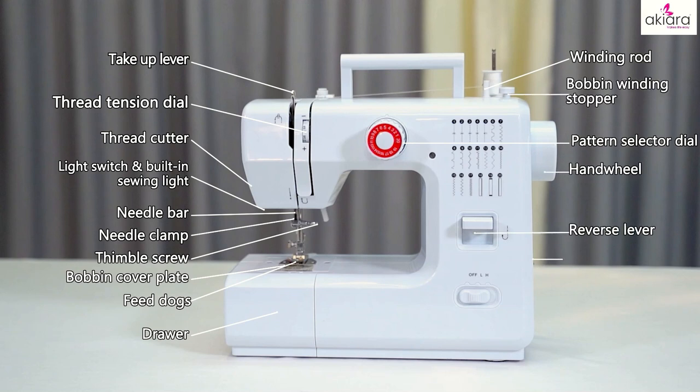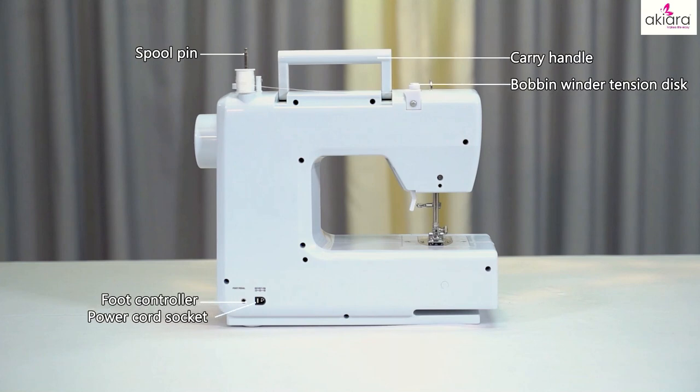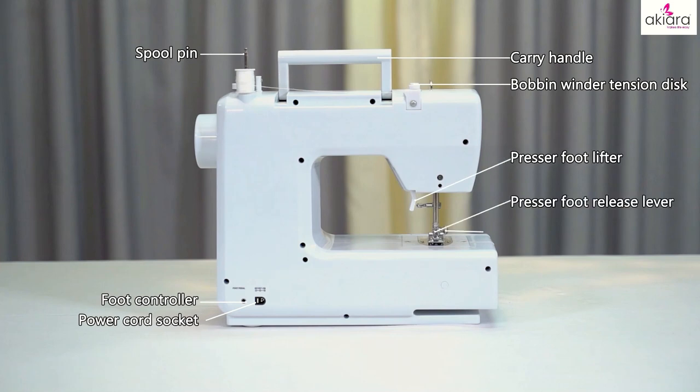Reverse lever, main switch, power on/off and speed control switch, spool pin, foot control, power cord socket, carry handle, bobbin winder tension disc, presser foot lifter, presser foot release lever, presser foot screw, presser foot.